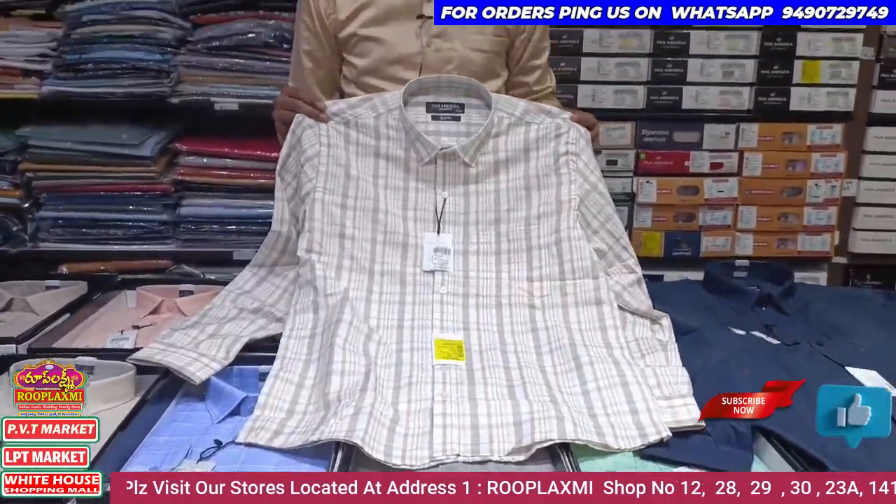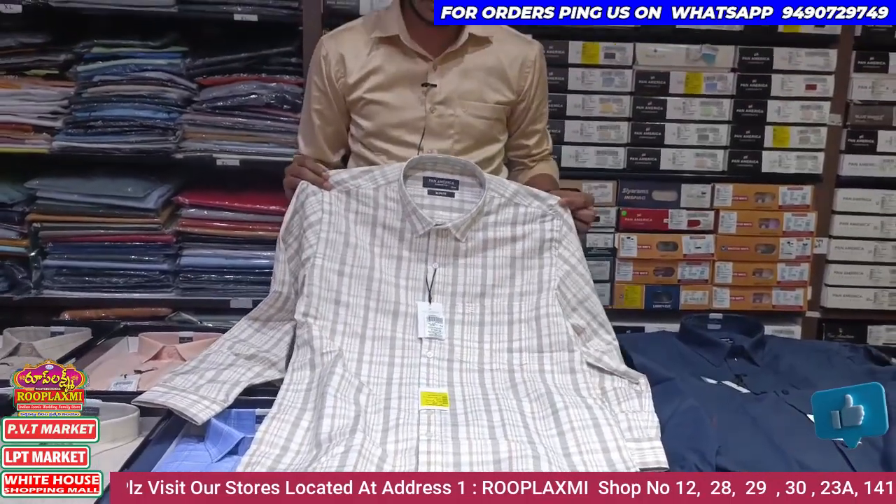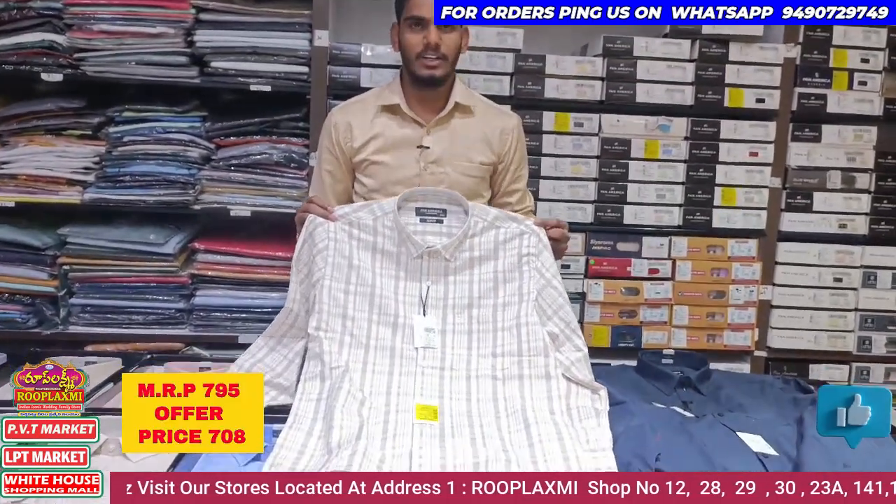It is decent. The cost is 795 rupees. The discount price is 708 rupees.